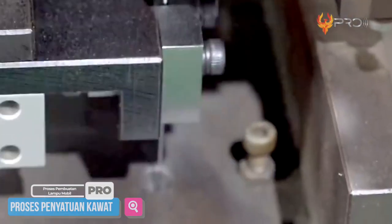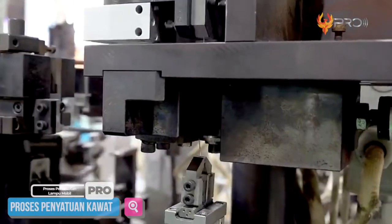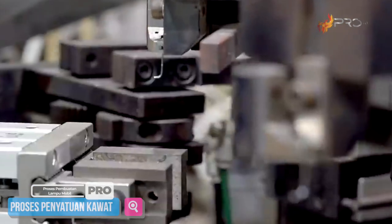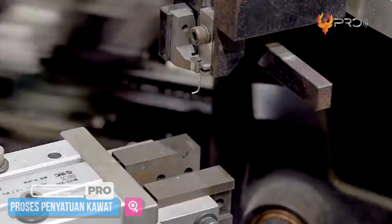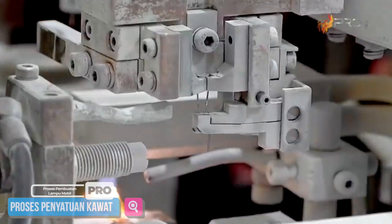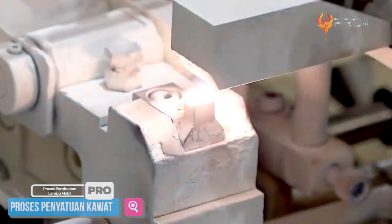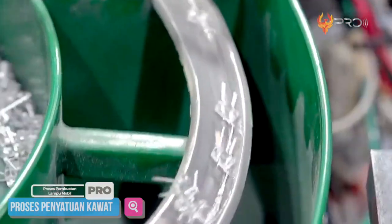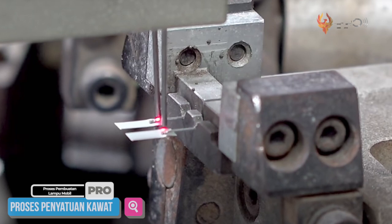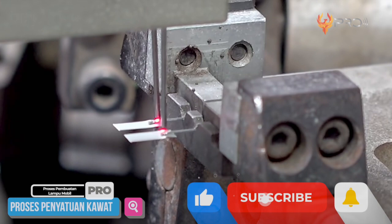Filament wolfram adalah sumber cahaya buatan yang terbentuk melalui pemanasan arus listrik. Cara pembuatannya dimulai dengan memotong kawat filament sesuai ukuran yang diinginkan menggunakan mesin. Setelah dipotong, kawat ini selanjutnya akan dibuat melengkung agar dapat menyangga bola kaca yang akan dipasang nantinya. Bola kacanya sendiri dibentuk dengan cara dipanaskan pada suhu yang sangat tinggi. Setelah meleleh, bola kaca ini akan dicetak sambil direkatkan pada kawat filament. Setelah terpasang dengan baik sesuai standar pabrik, rangkaian kawat ini akan dipasangi lempengan tembaga serta kawat lagi sebagai bagian yang akan menghantarkan arus listrik.